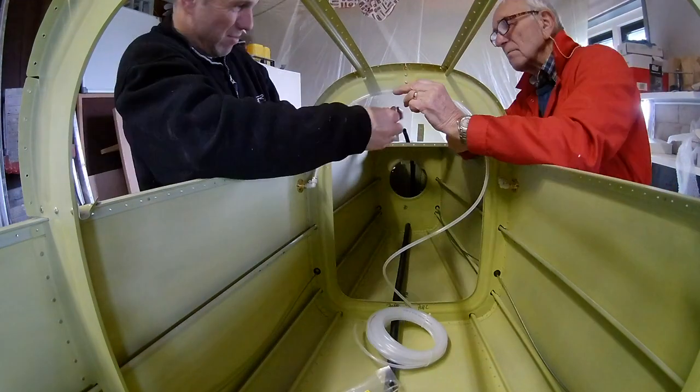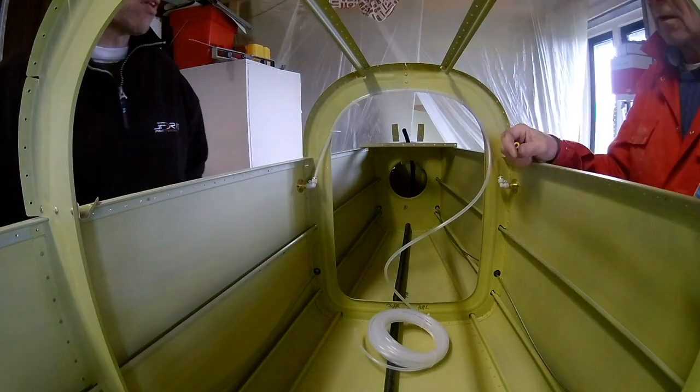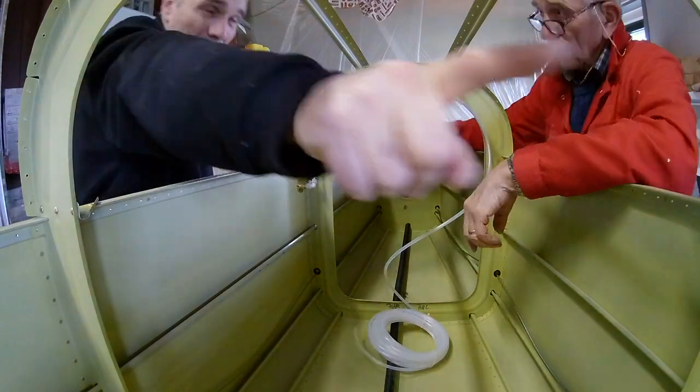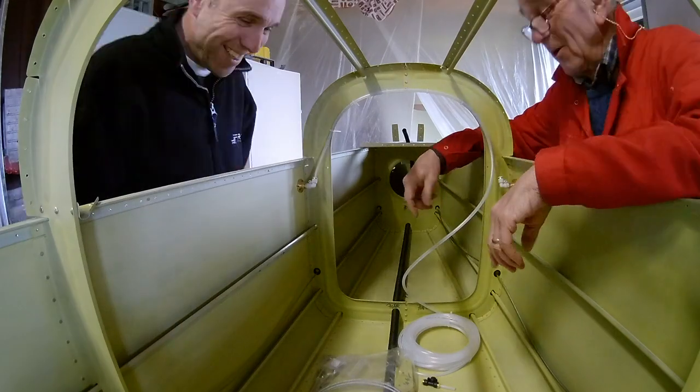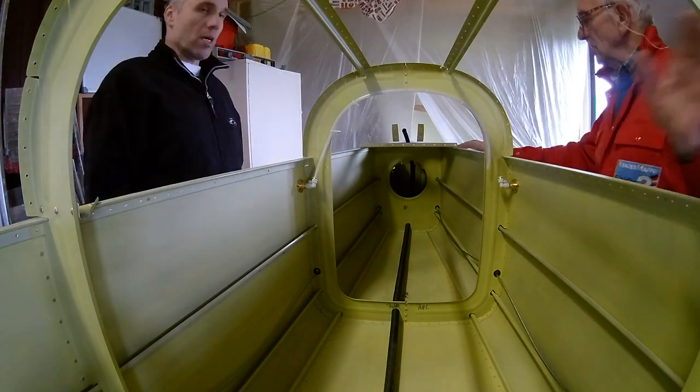We'll route the static air tube around the bulkhead and all the way up to the front. We cannot put the tube against the longeron yet because we need to rivet it, so that's why we just cut it off there and start working on other stuff.